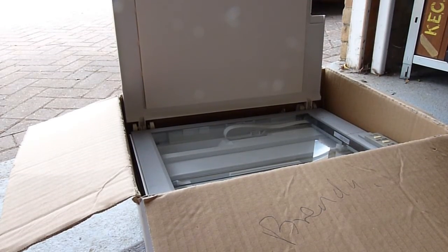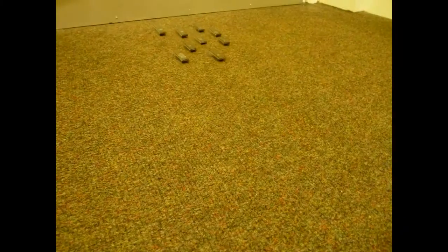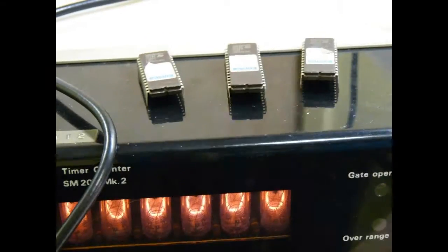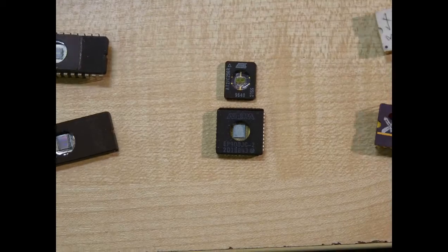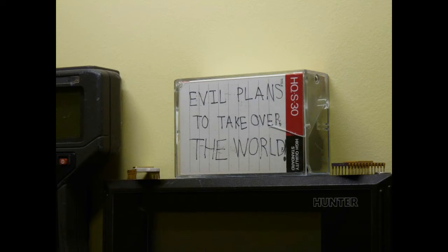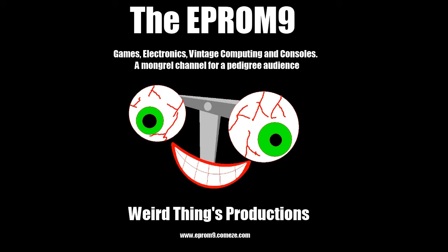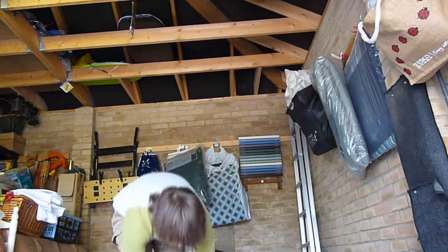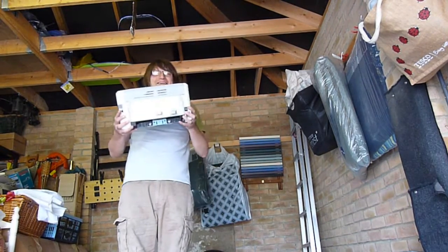We're going to have a smashing good time. On today's episode, we're going to be taking a good look inside a laser printer.